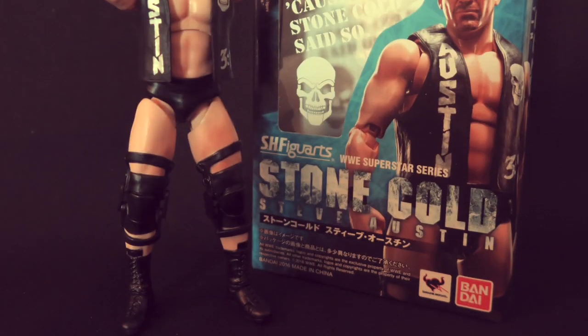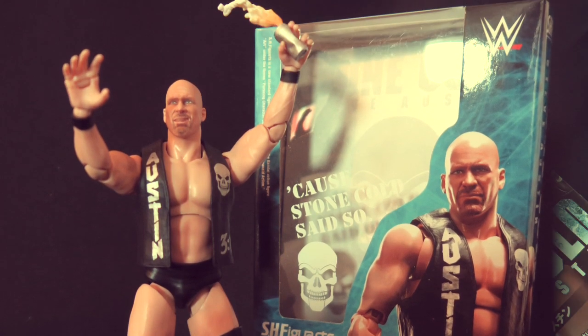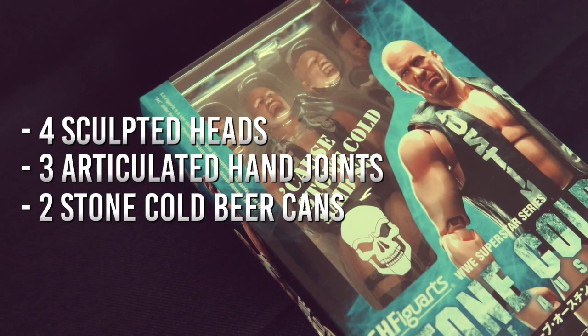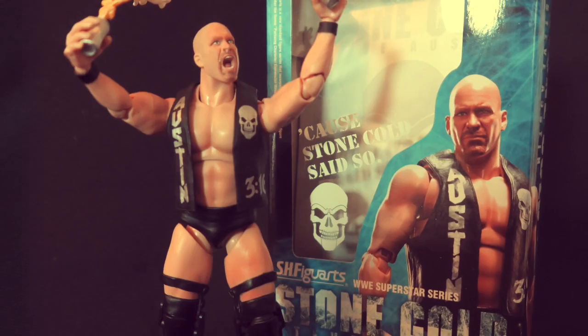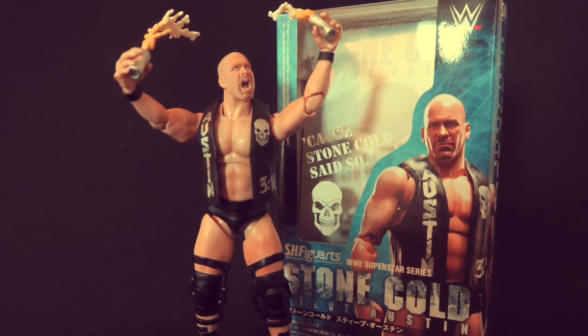Now you've seen the Brahma Bull — here's the Rattlesnake! Stone Cold Steve Austin also comes with four sculpted heads, three articulated hand joints, and his very own pair of hell-raising beer cans. Oh hell yeah, and that's the bottom line because Stone Cold said so!